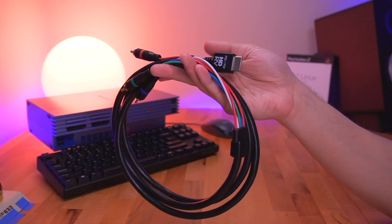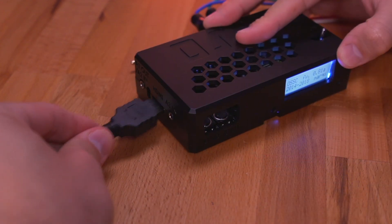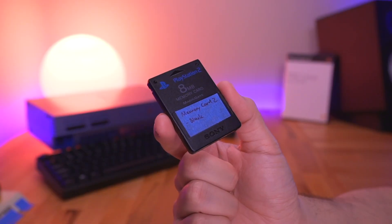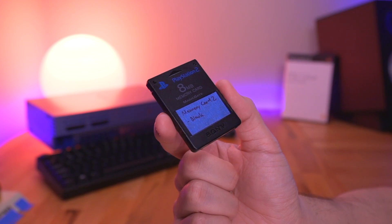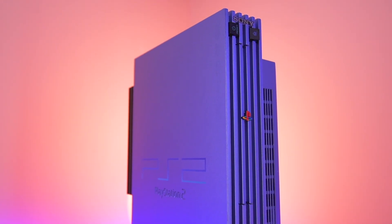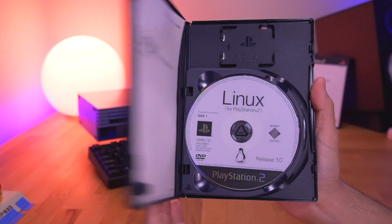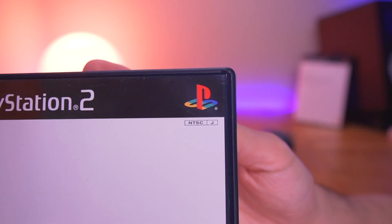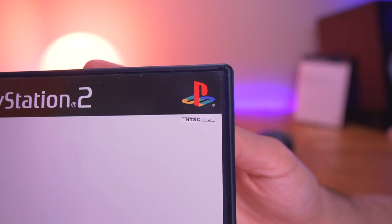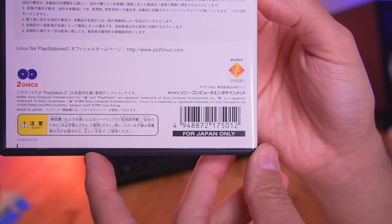With the video processing handled, that leaves just two more items I need: a standard 8MB memory card, which will be used to boot into Linux, and of course a PS2 console. Here I have a beautiful blue 39,000 unit — but as you can see, it is a Japanese model. This is needed because I have the Japanese region Linux DVDs, which will only work on a Japanese system. Unfortunately, Sony made PS2s region locked, so if you have a North American version of Linux, you can use that on your North American model PS2.